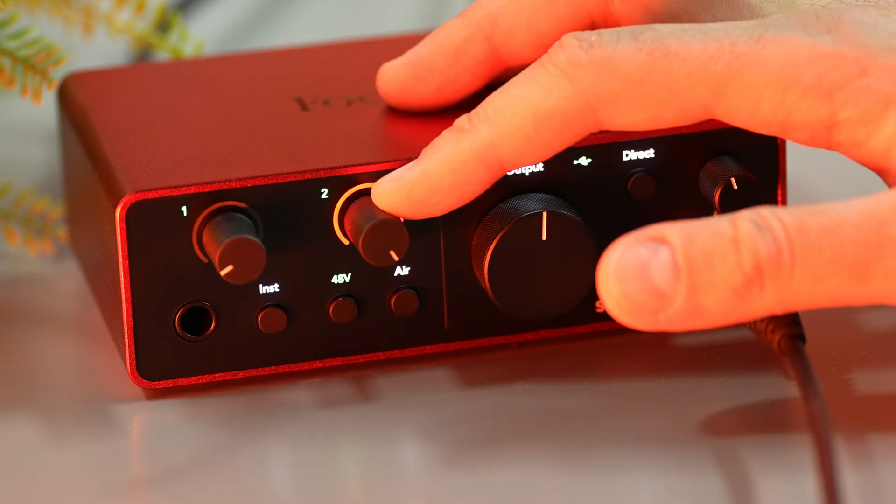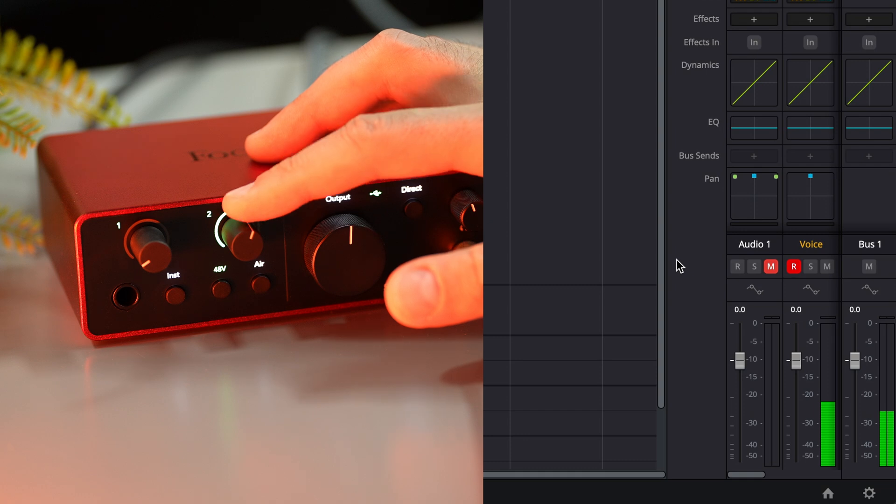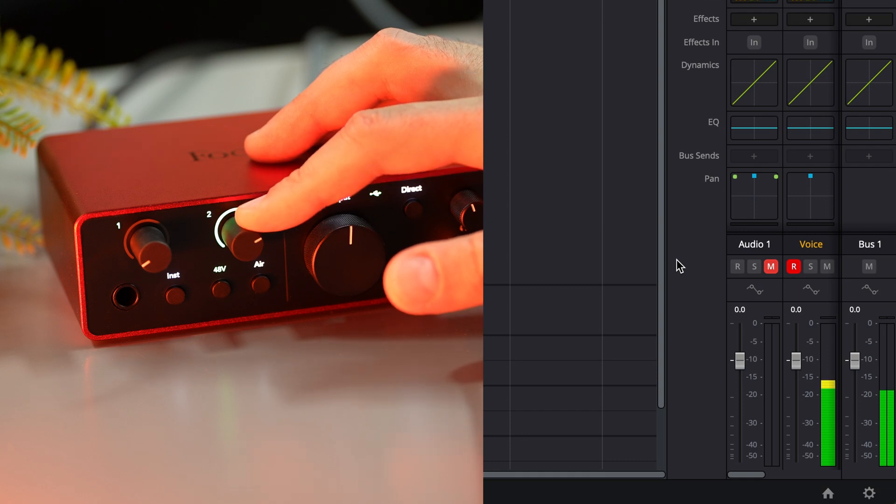If you set your gain correctly, your final result will be great. How much you need to turn the gain knob depends on your microphone — dynamic microphones require more gain and you need to crank it up more, while condenser mics require less. Tweak the gain knob until you find the best level for your microphone.